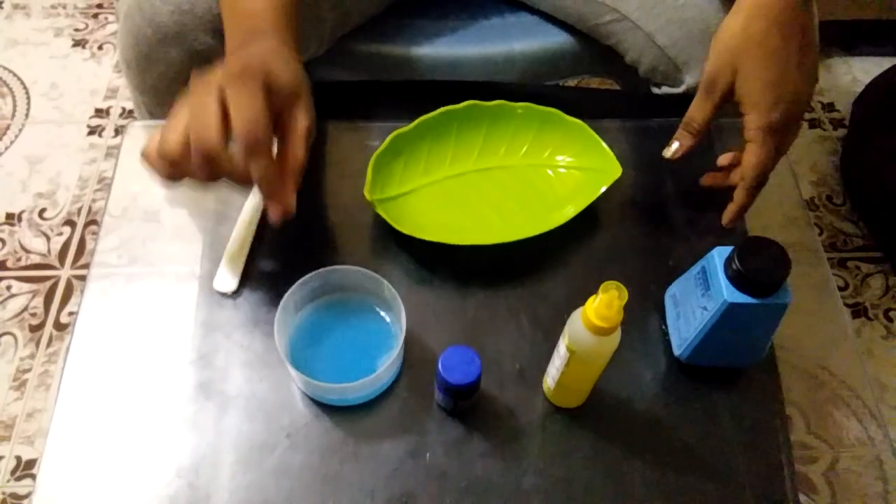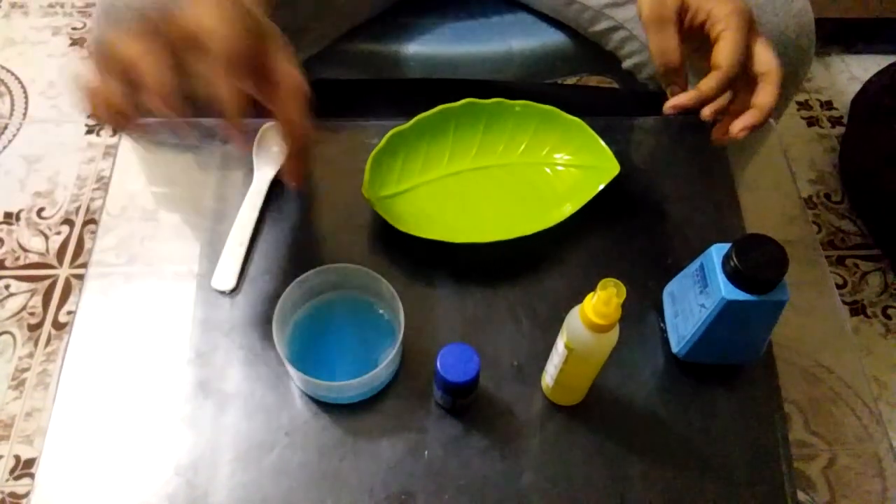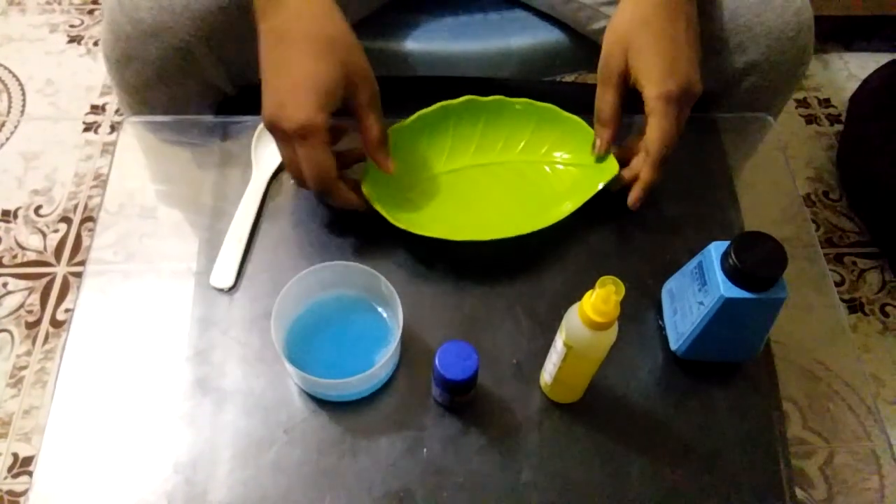Then add a spoon, add a soap powder. Now add a gum in the bowl.